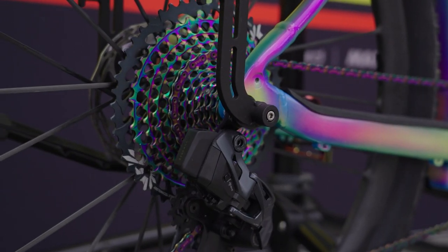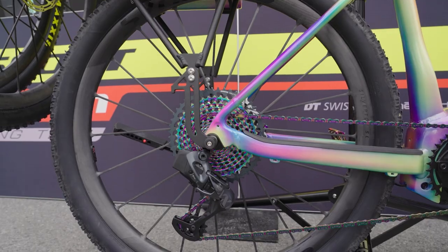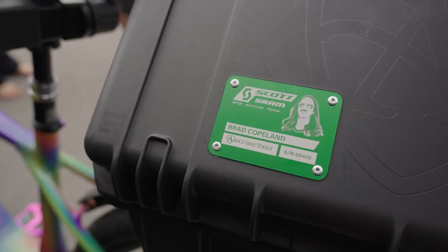SRAM is the title sponsor of our team and they were kind enough to provide a full AXS group for the bike, complete with the rainbow oil slick finish to match. We also have a RockShox dropper post — the same one the riders race on — on this bike, to make it easier for me to swing my leg over the top tube and hop on when the time comes.